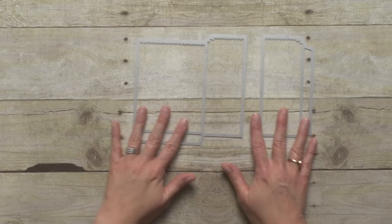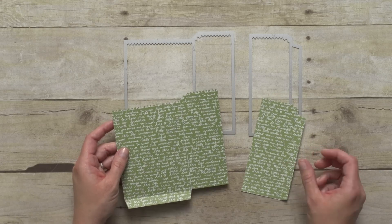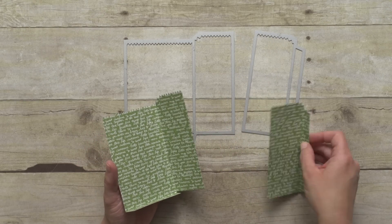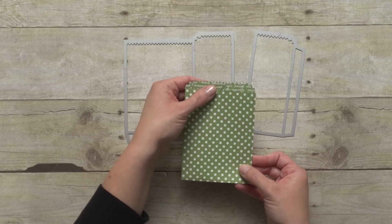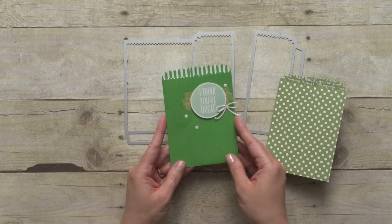Normally what you do is just cut these two pieces from regular paper, whatever kind you want to use, and it looks something like this. When you cut it out with your Big Shot it actually does all the scoring for you. So the pieces kind of look like this and it comes together this way — you just glue on the side and then this little flap goes behind so that you have a cute little treat bag. Here's a finished one so you can see what it's like.